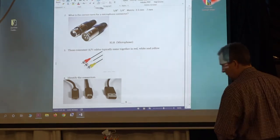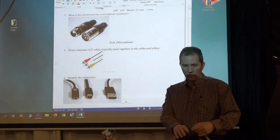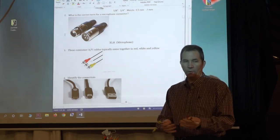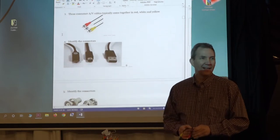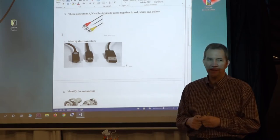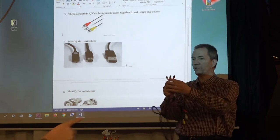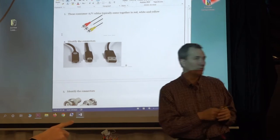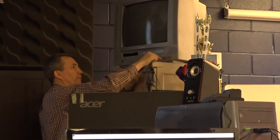You now know plugs and sockets; you might use other terms in the future. The next one is one you only see on old devices. Do we have anything in this room that takes these old connectors? Yes — this piece of junk TV that I don't want to replace because it's got the four-by-three ratio. What do we call these connectors? RCA.